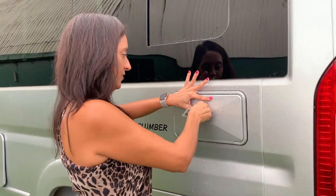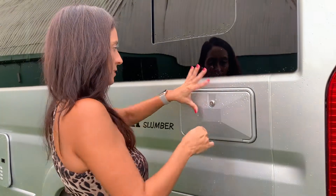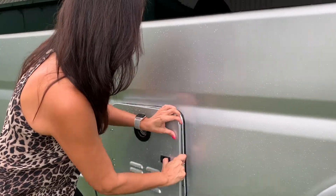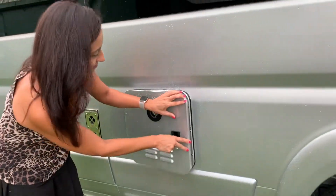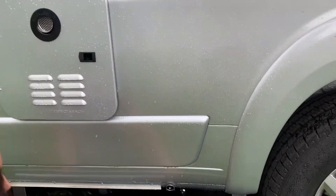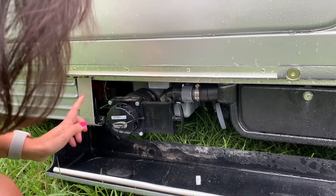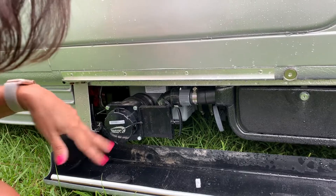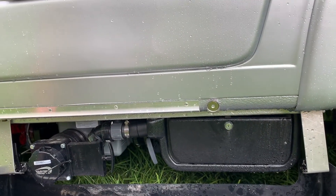A little flimsy with the locks. There's a tankless water heater. This pulls down — I'm assuming this is your gray and black water areas, and I'm assuming the sewer hose would be located in there.